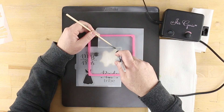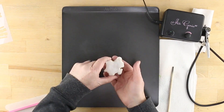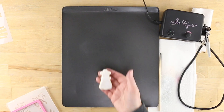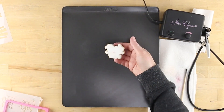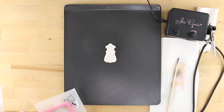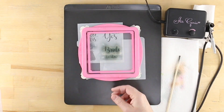Repeat the process for the diamond element of the She Said Yes design. Use petal pink to airbrush the heart elements of the wedding dress and the bride tribe designs. After airbrushing the ribbon, laurel flourish, and ring elements in bronze shimmer, switch to midnight black for the clothes hanger design. Use black to complete all of the text on the remaining three cookies.